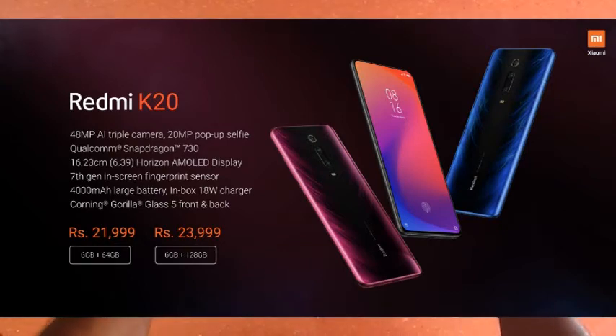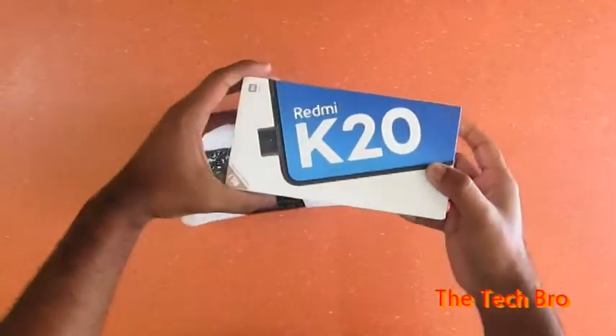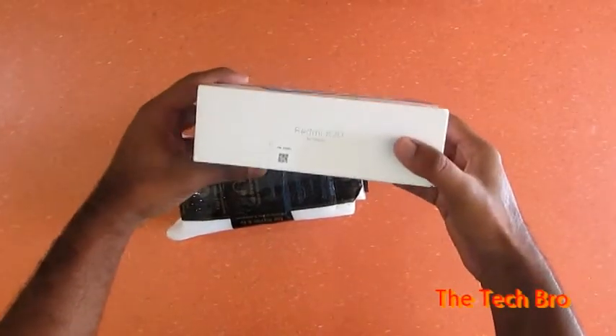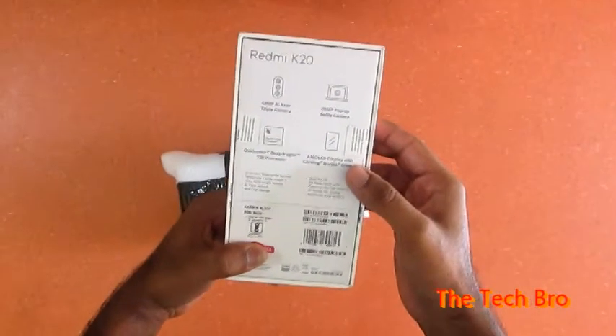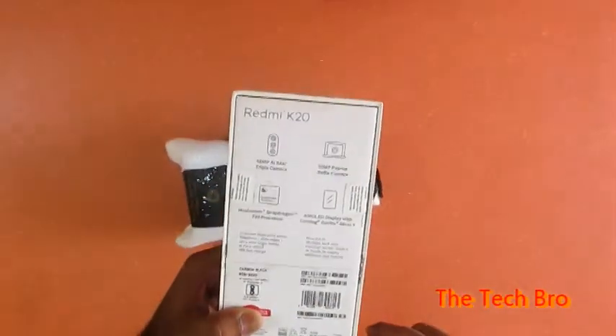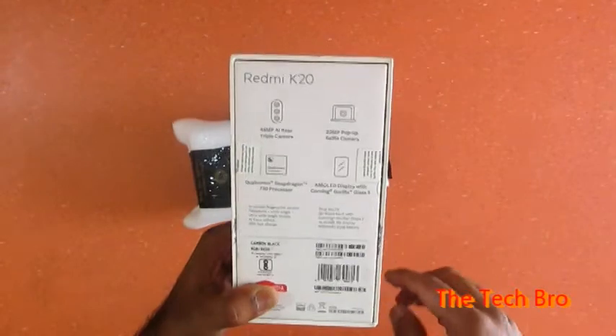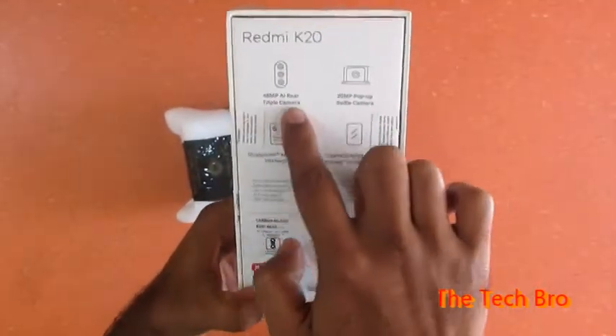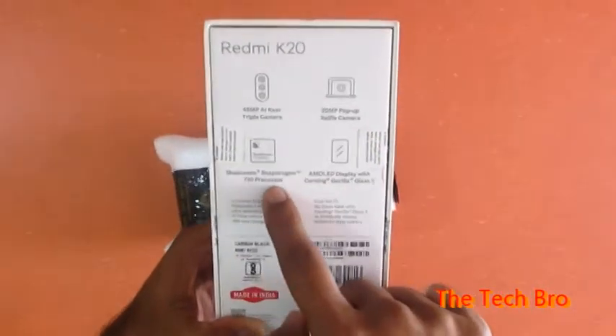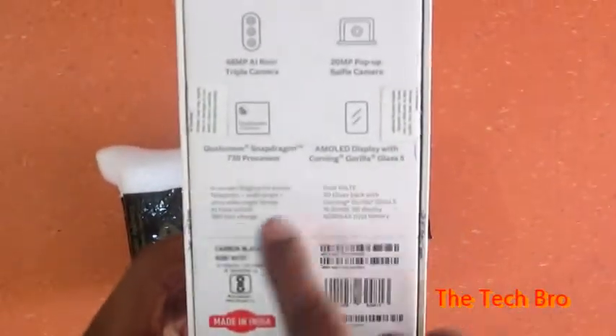Welcome to the video channel The Techno. We are going to unbox the Redmi K20, Redmi's latest phone with a price of 22,000. It features a 48MP main camera, triple camera setup, and a 20MP pop-up selfie camera. The processor is the Snapdragon 730.